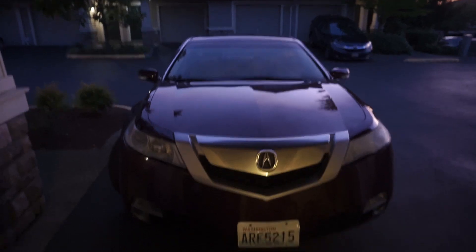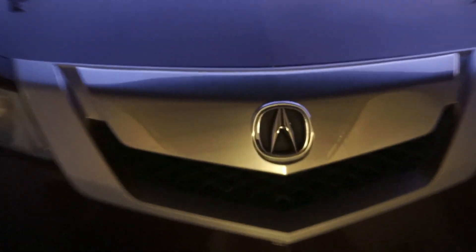Hey guys, today we're doing an oil change on my mom's Acura. My brother was supposed to do it but he's super busy, and I can do it because I've done it on my BMW a bunch of times. My mom was super skeptical and didn't even let me at first, but now she's okay with it — though she said if I mess something up or spill oil, there'll be consequences.